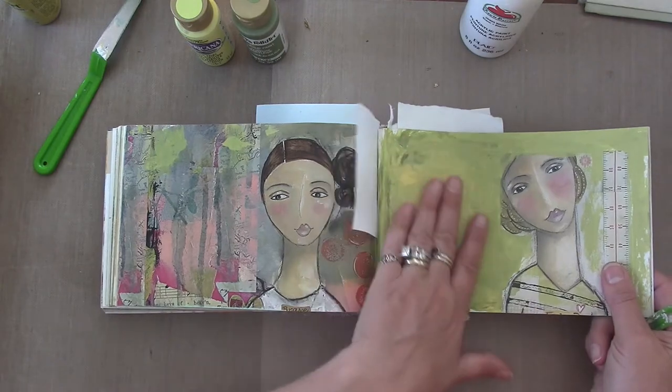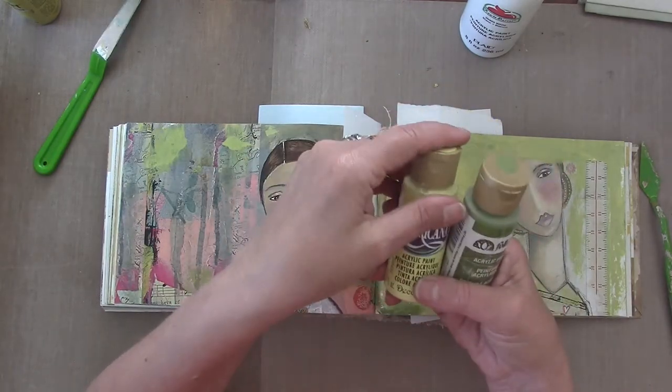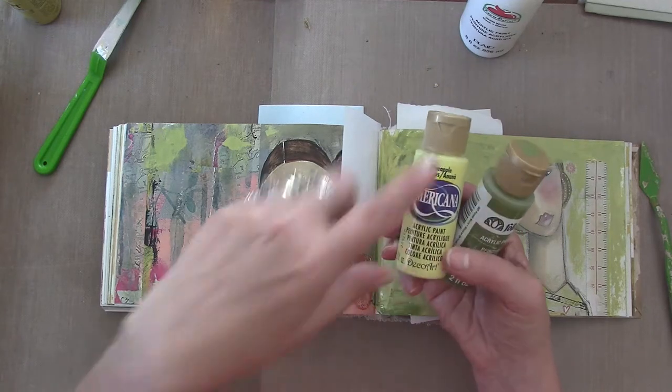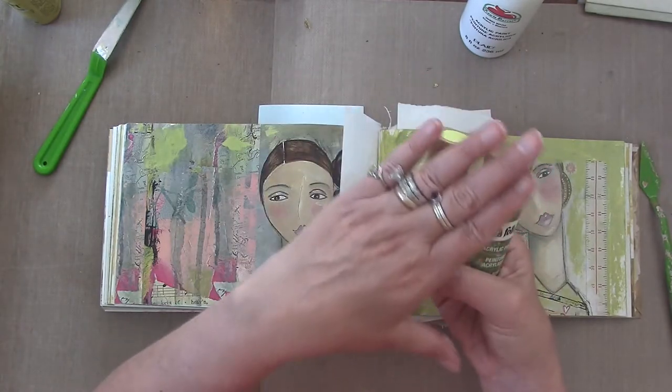I have these inexpensive scraper tools and I started to use these and I really like them. I'm using Folk Art paint and Americana, and Dee Dee does recommend the Americana paint. It is nice and thick, it covers really well. They're both great paints with great colors.